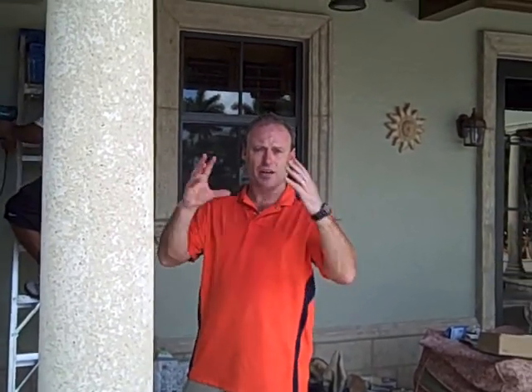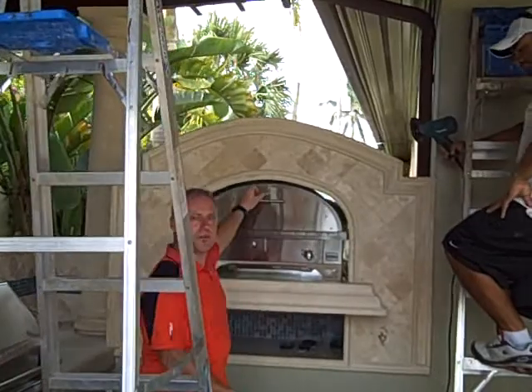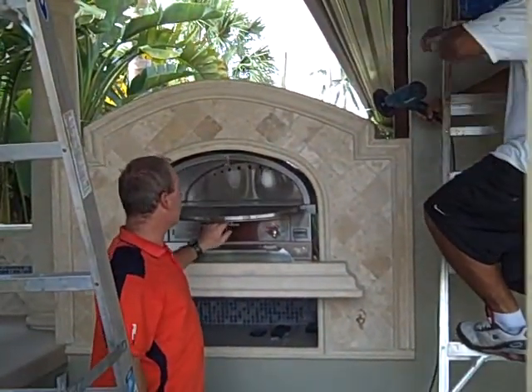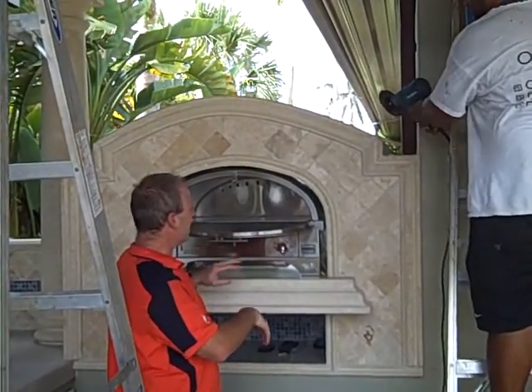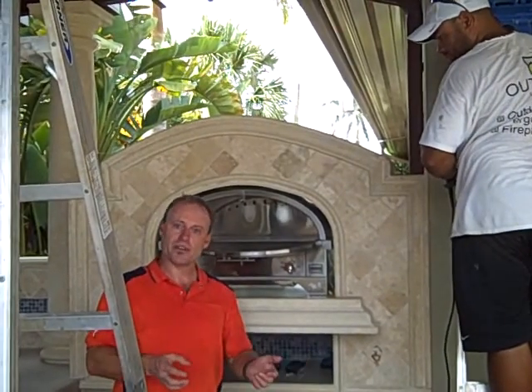One option versus building one from scratch from Italy is to get a prefabricated pizza oven and build a unit around it. That's what we've done here. This is a pizza oven from a company called Kalamazoo. It opens up, goes to 600–700 degrees very quickly, it's gas operated, and it's got all the things you want in a commercial pizza oven outdoors.